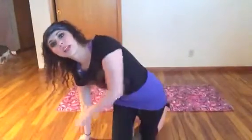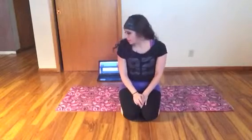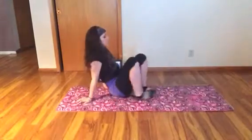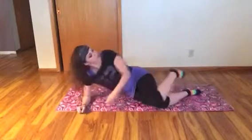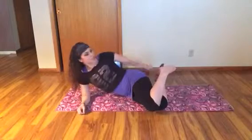Hi guys, today is the leg workout for our kid and it's Pilates inspired, so you get to lay down and you can be on your mat. I have my rainbow socks on — it's gray outside so we needed a rainbow.